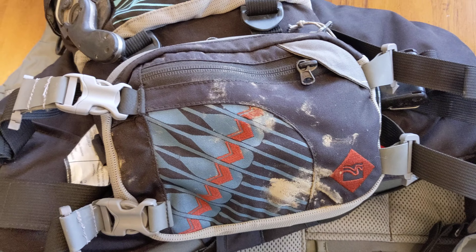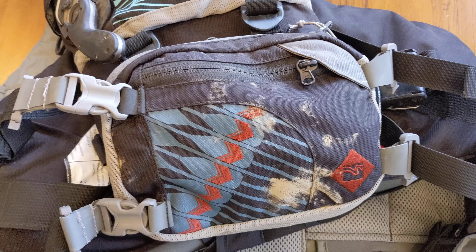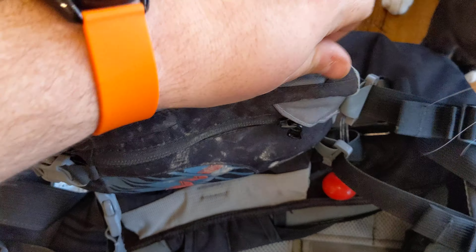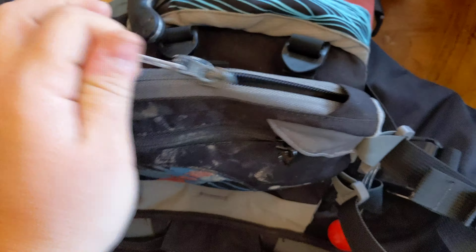My safety gear I leave in the belly pocket. This is emergency safety gear — this isn't like my pin kit, this isn't my first aid kit. This is the 'oh shit, I'm separated from my boat and I'm in a really bad situation' kit. This little belly pocket has two zippers on it, and I use the main one here to hold all of this.